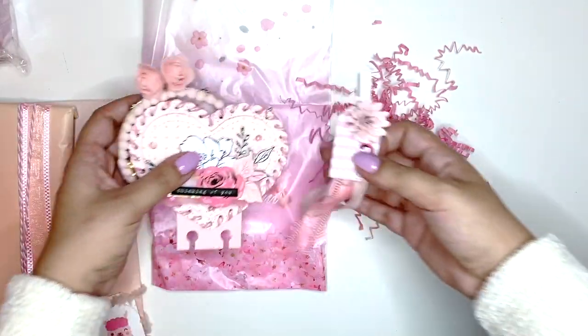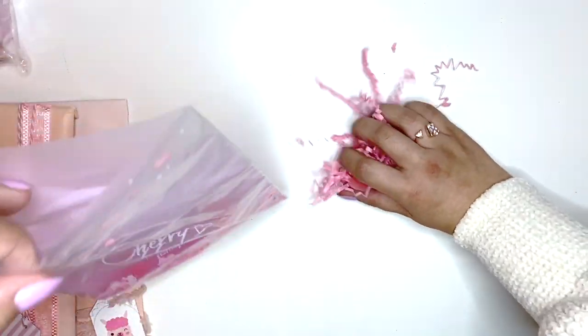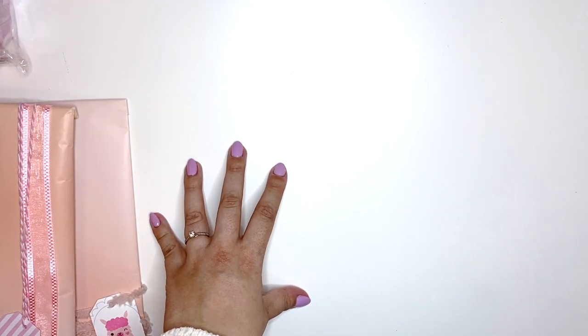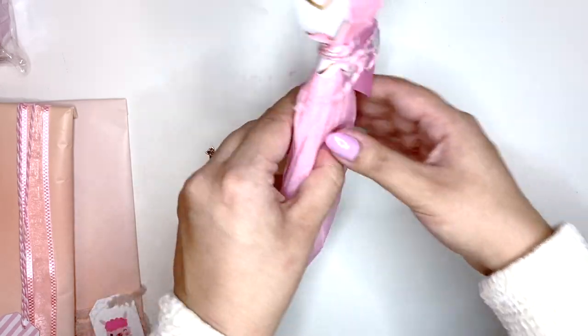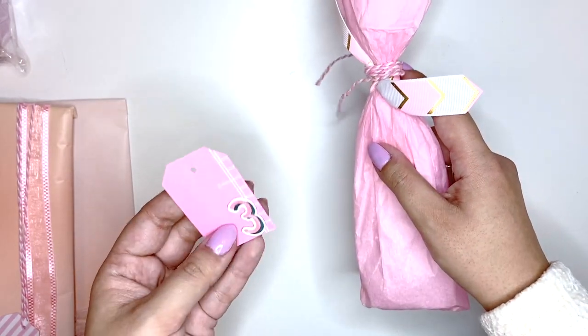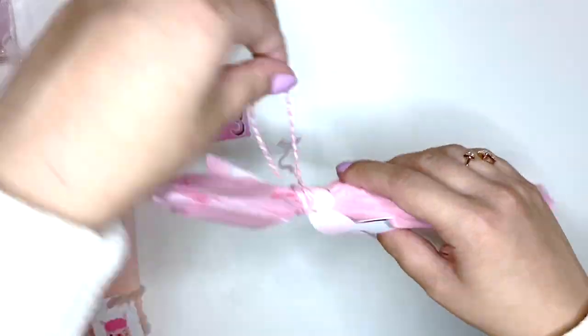So this was parcel number two, and I'm going to try and grab all of these bits and put them in this bag before my cat gets to it. He will carry these downstairs and play with them, and I don't want to have to clean after him. Number three — we have this long one. I forgot what day number three is, so I'm just going to open it because I'm really bad at guessing gifts. I love how she has used all of these tags on the packages — that's such a cool idea.